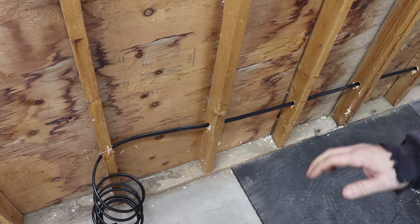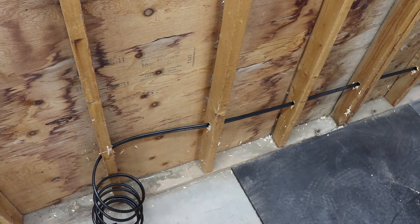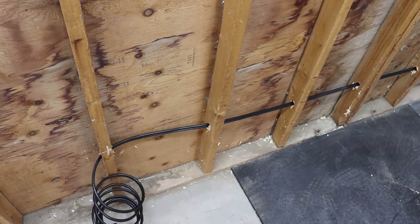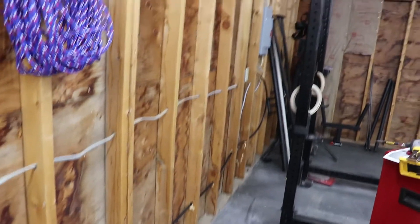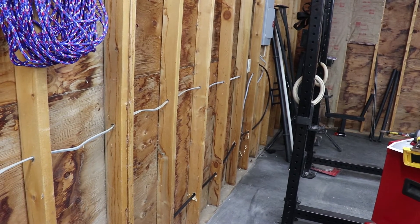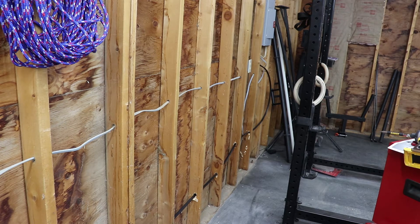I wanted to give you guys a quick shot of the cable fed through the wall. I pre-drilled all the holes using that one-inch large board bit, drilled all the way through. I ran it all the way over to the circuit board over there, right behind the rack. I have all the cable pulled through, so we'll go ahead and start getting the temporary board in place, getting the connections made up here, and then we'll start with the connections in the circuit panel.